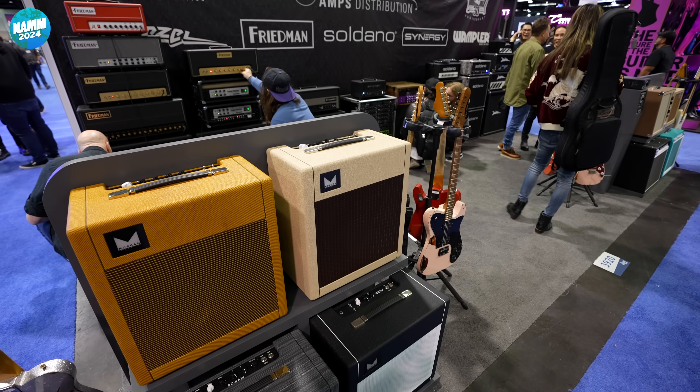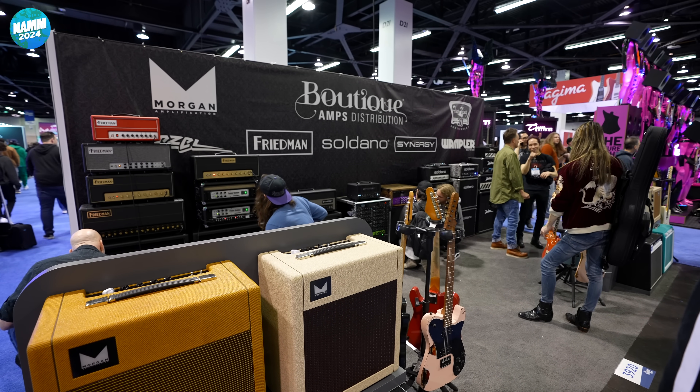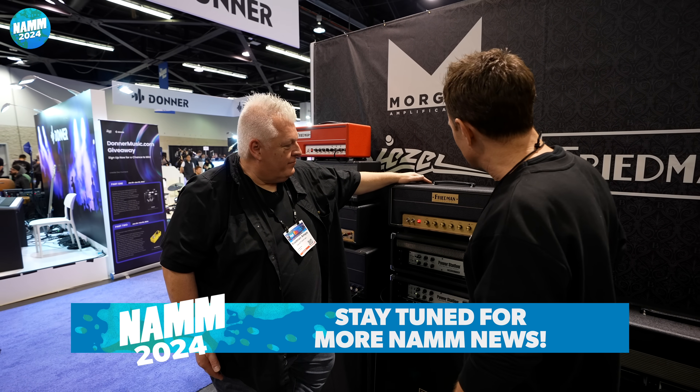Well, here we are, NAMM 2024. We've stopped by to see Dave on the Friedman stand — not just Friedman, but the whole family of boutique things. This man here has something new and exciting.